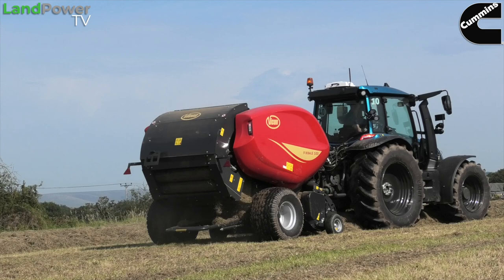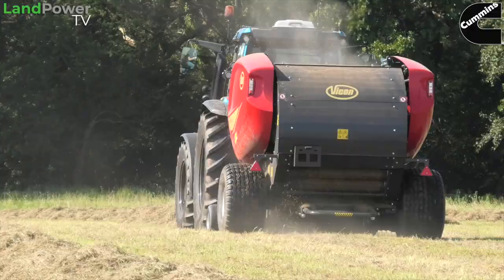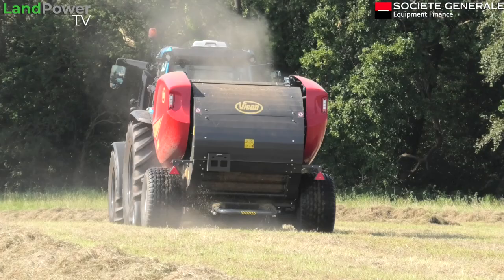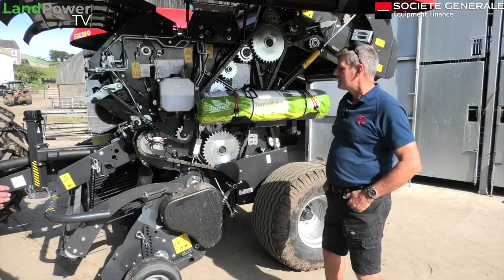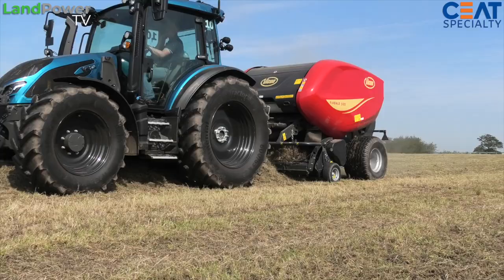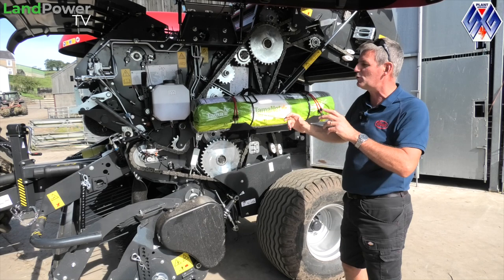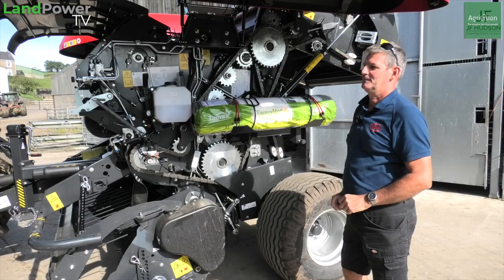Looking at it from an outside perspective, it looks like you've taken a lot of design cues and inspiration from the Fast Baler, your non-stop round baler, which has well and truly put you guys back on the map, and this looks like a continuation of that. Yeah, we've stolen little bits and added them to this, just to keep the line through the family — Fast Bale, Fixed Bale. We've taken sprockets and roller sizes and roller bearings off the Fast Baler and added them to the new Fixed Baler here.